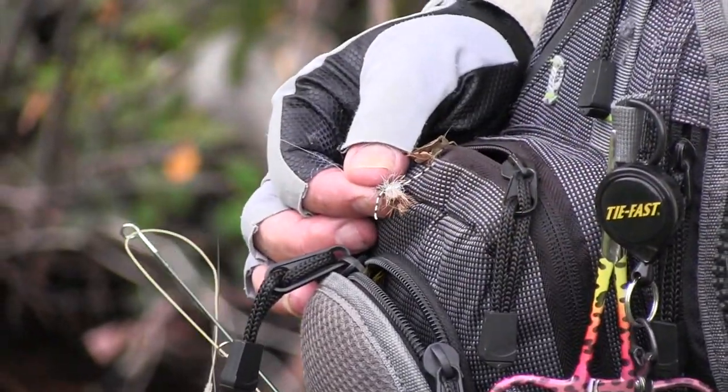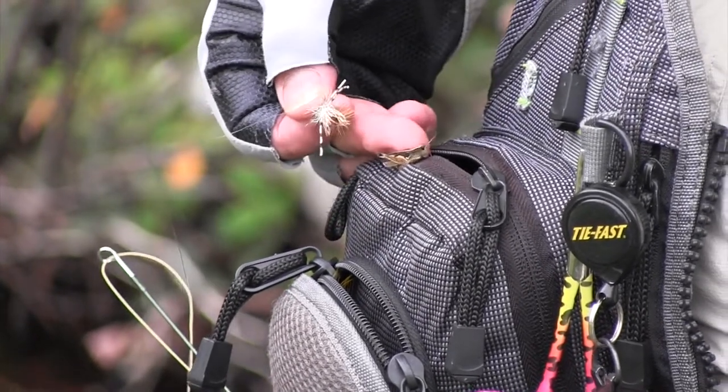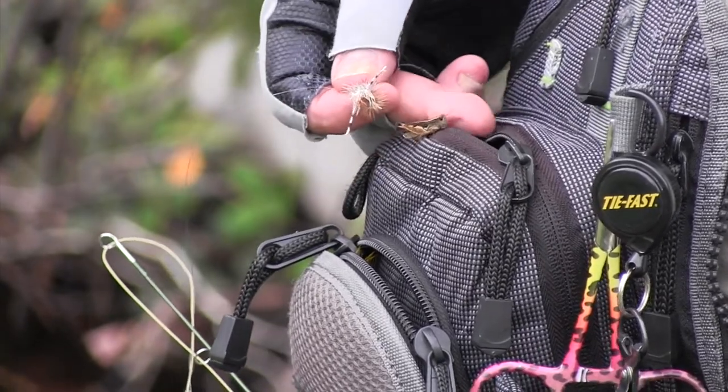That's what a lot of these fish are going to be taking — your normal little grasshopper like that. It's got a dull colour with little bits of red through it. They give a bit of a kick and the rubber leg stimulator just works a treat. So we'll put that up in front of these fish.